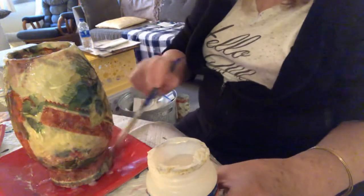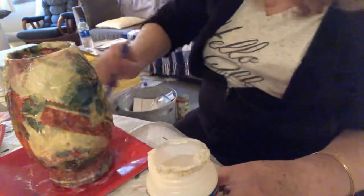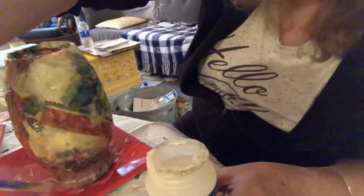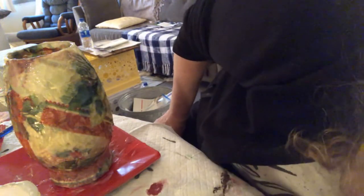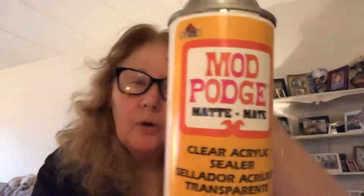After I'm done and it dries — I'm going to say in a day or two, at least 24 hours, because this is a really thick gloss — what I'm going to do is take it outside to the park when I take Charlie. I have a spray to show you. It's a clear acrylic sealer with a matte finish.